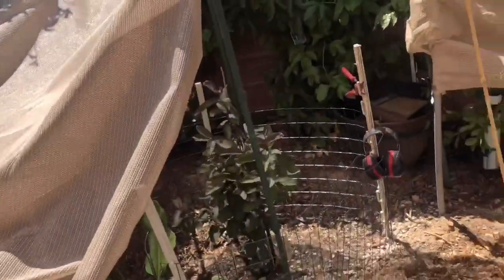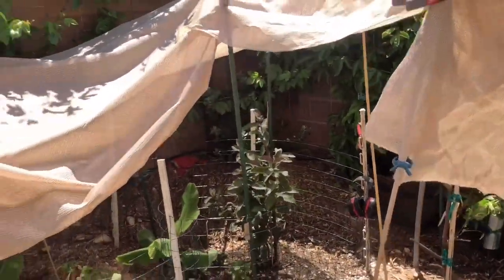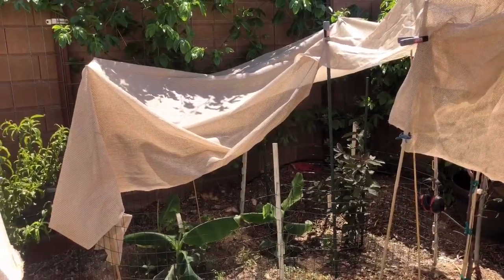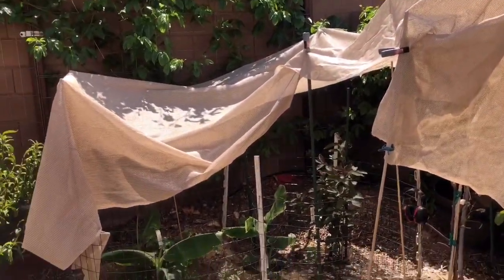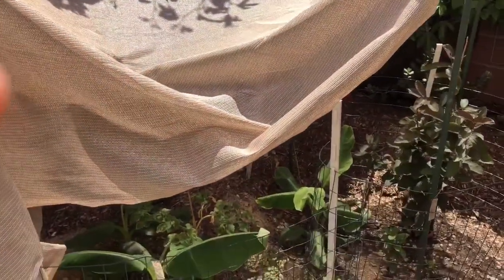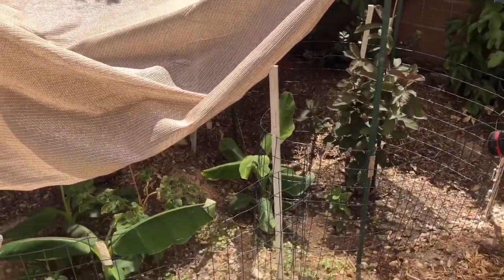So you can plant in the summer — just have to throw up some shade cloth. Here's one example though, one important point: cut the pot away. Do not disturb the root ball in the summer. You will have problems.